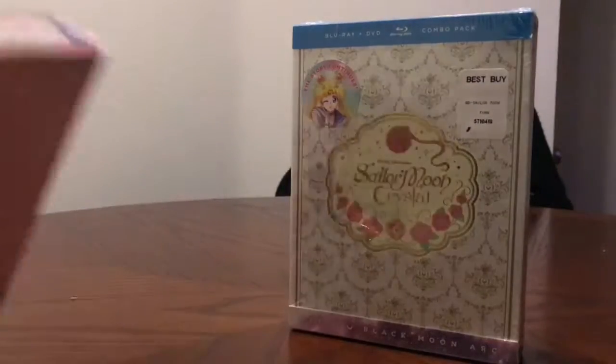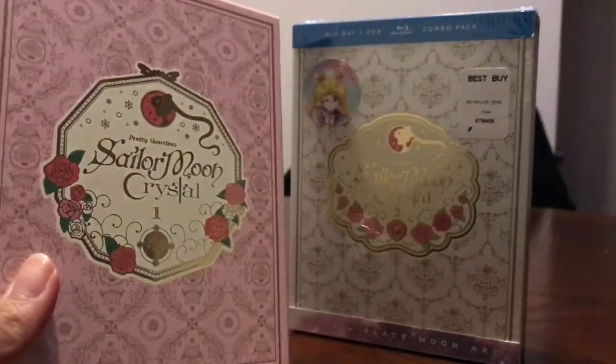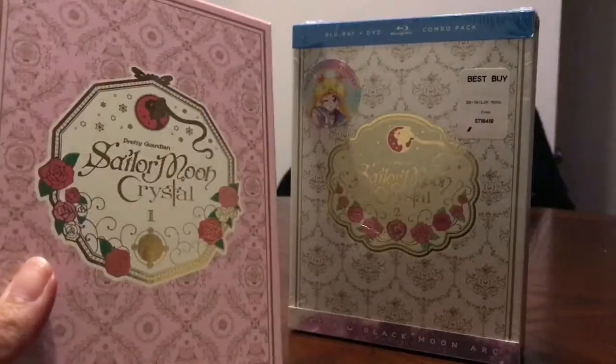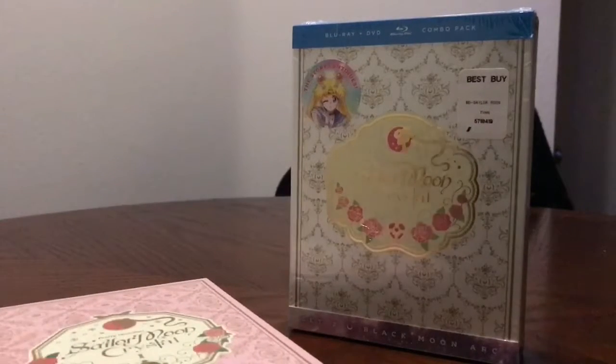I have the other one just to compare. This one came out a while back — almost pretty similar, all the gold foil and pretty stuff on it. You'll have to forgive me if you hear kids in the background; there are kids playing in my neighborhood right now.